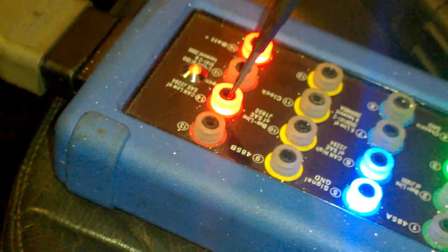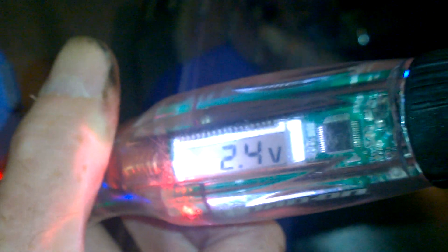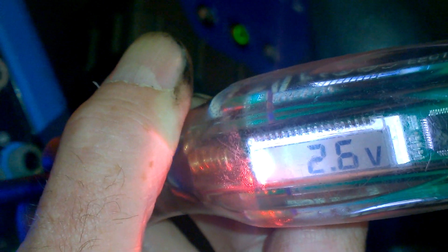Another good thing about it as well, if you want to do a quick dirty check of the CAN system. You see I've got my CAN box here. And you can see 2.4. I know it's not a valid check, but it's a good, quick, dirty way of checking your CAN system. And on the other one, 2.6.